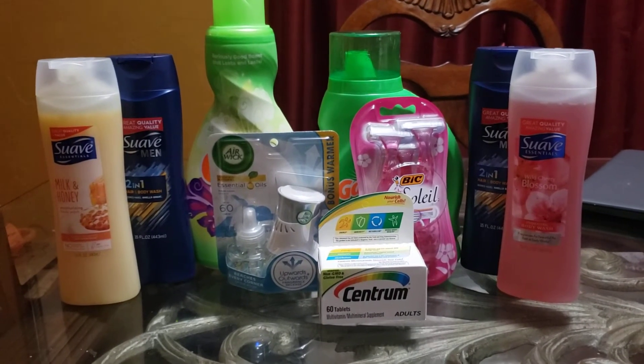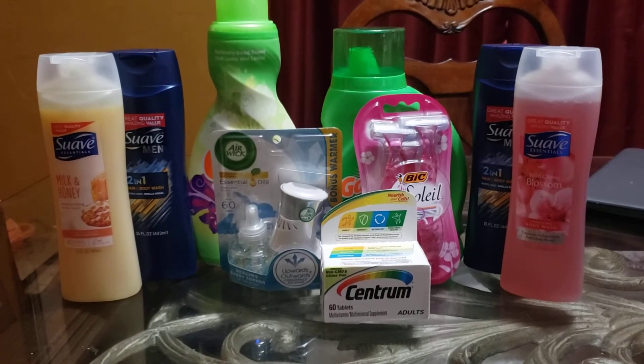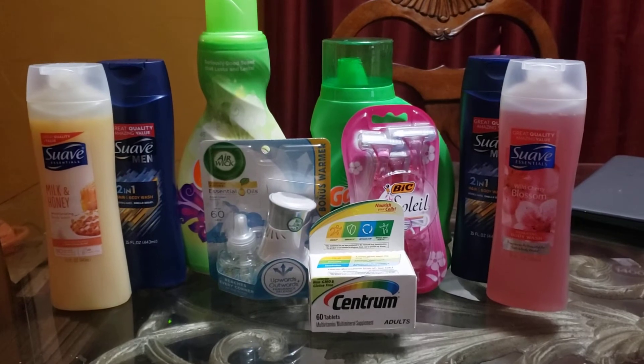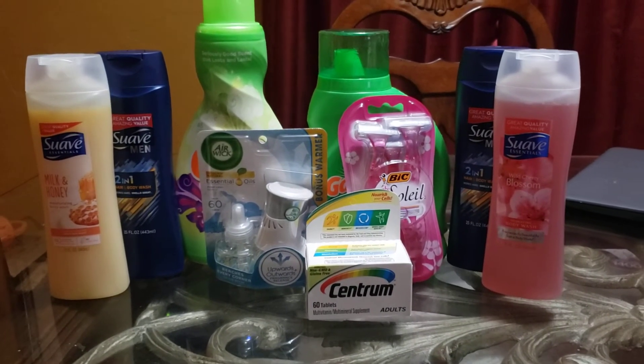I had a paper coupon for the Centrum. This is the $5 box of Centrum. I have a $4 coupon for that, making that $1.